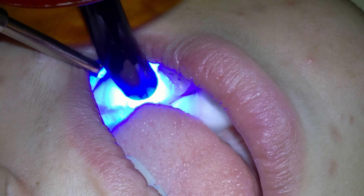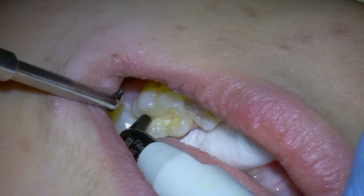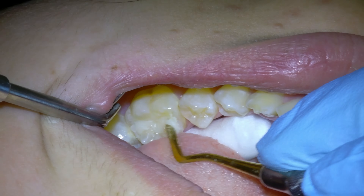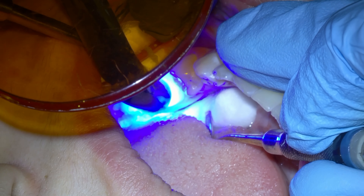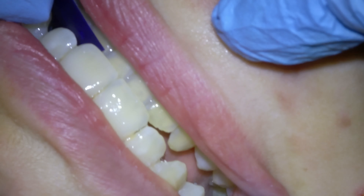On the final layer, I try and shape the resin composite filling to look like the actual tooth, and we do the final cure of the filling with the light, which we cure much longer than some of the preliminary layers. We then use the finishing burrs on the high-speed handpiece to smooth out the filling and get the height of the filling just right.